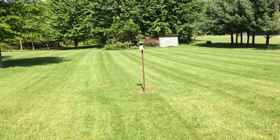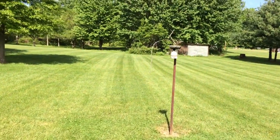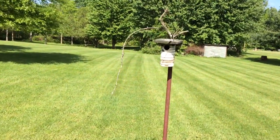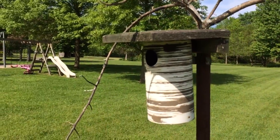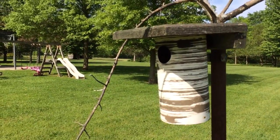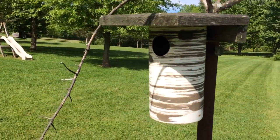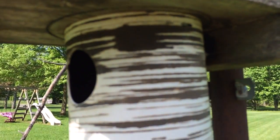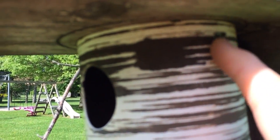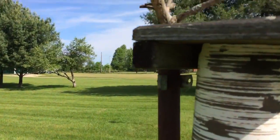It's time to check our bluebird box and see if the eggs are here — I'm guessing they probably are. This is a Gilbertson PVC Audubon Society bluebird box, and it's got a unique feature to it. You can see right here there are little screws on each side that hold the box on.